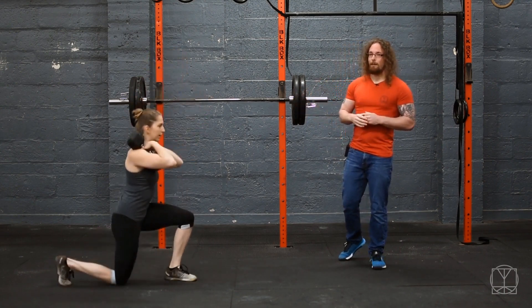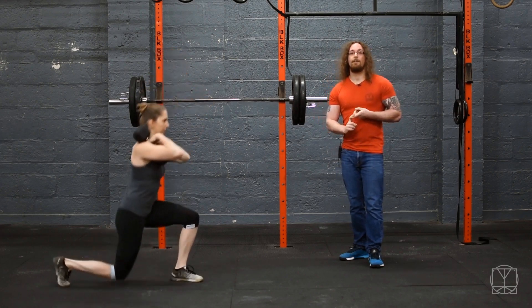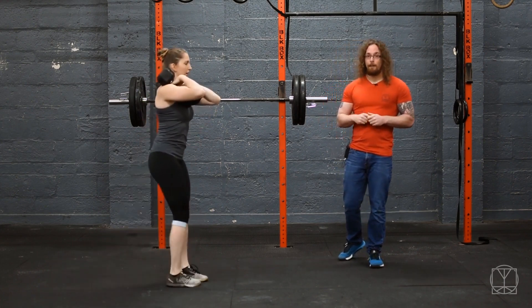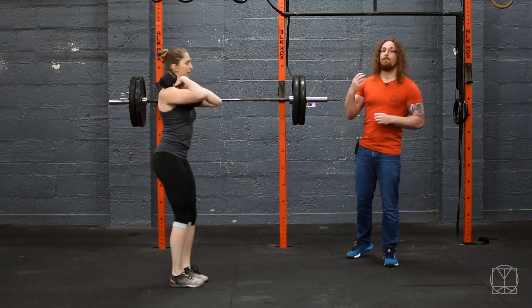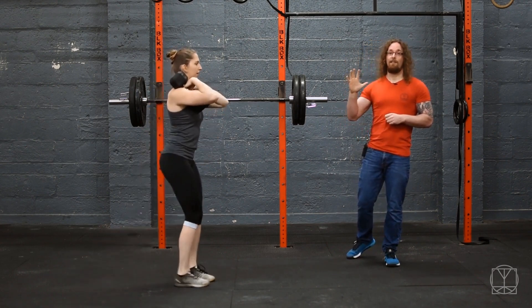Be a bit soft on yourself the first time you ever do it. After your first round, take a 3-minute break. After your second round, take a 3-minute break — you'll start to get a bit fatigued by then. After your third round, take a 4-minute break. After your fourth round, a 4-minute break. And before your fifth round, give yourself a 5-minute break.